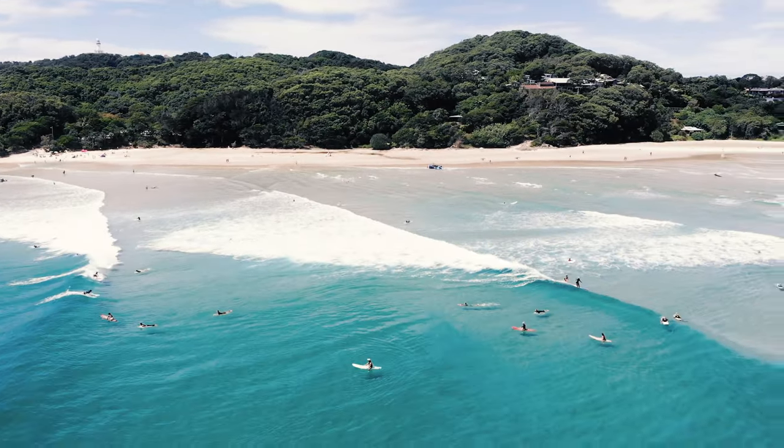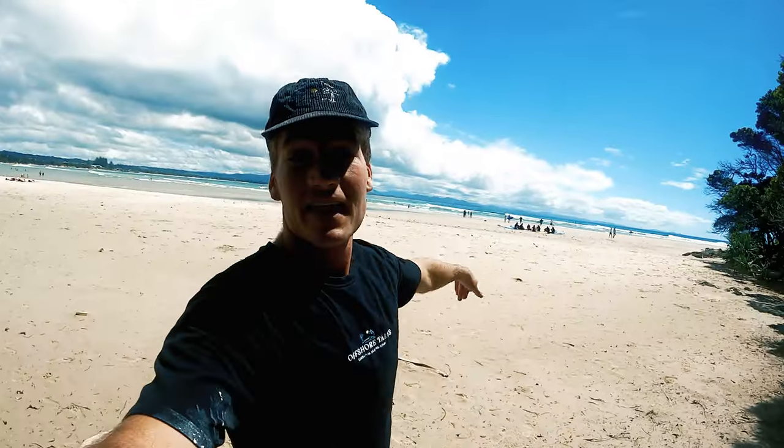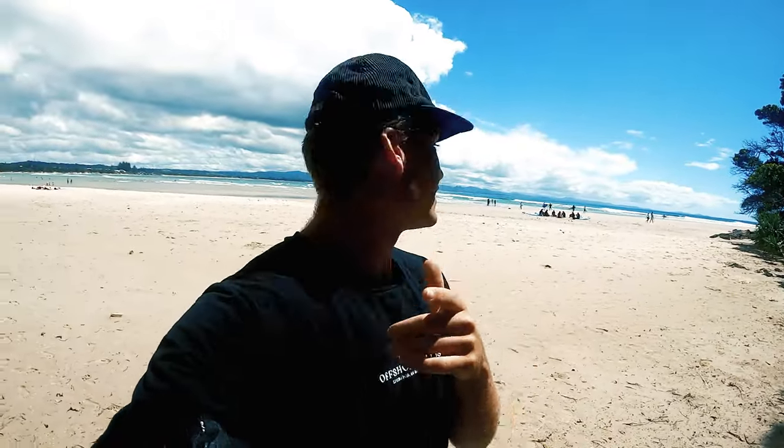Alrighty guys, I'm gearing up, ready to go — send it out there. It looks absolutely pumping, I'm frothing out right now. The water looks insanely blue, so we're gonna gear up and get out there.